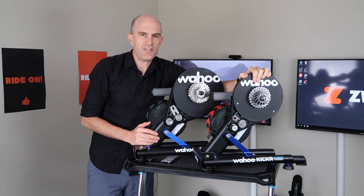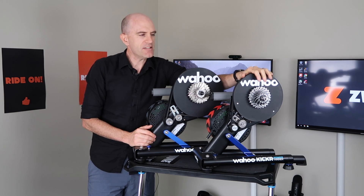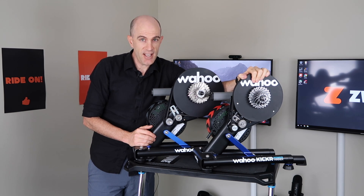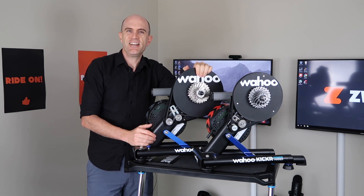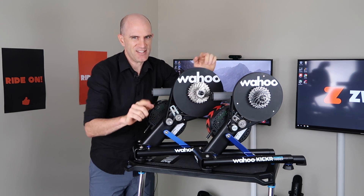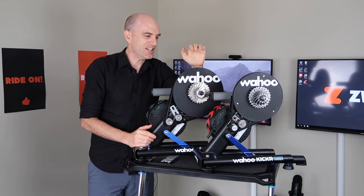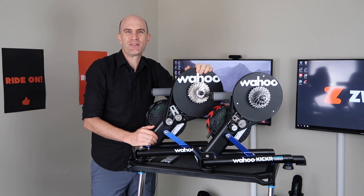If you're looking for an upgrade path from one of these slightly whiny trainers, maybe sell it refurbished secondhand and use that money to get yourself a Kicker Core or upgrade to the Kicker 18. So if anybody asks about putting this belt onto the old trainer, the answer is no — but there are alternatives to get yourself quietened down in your lab at home. Thanks for watching, we'll be back with more soon.